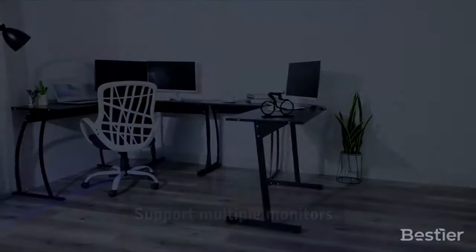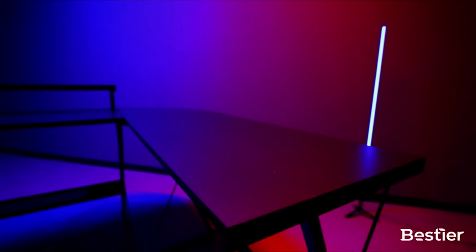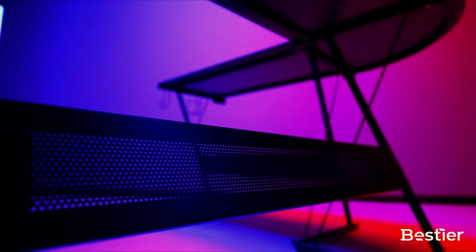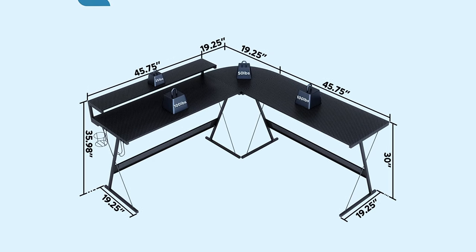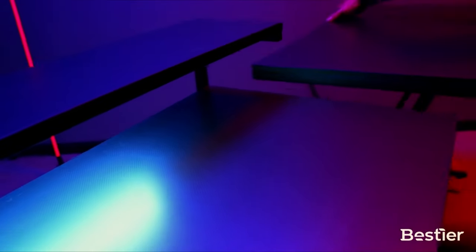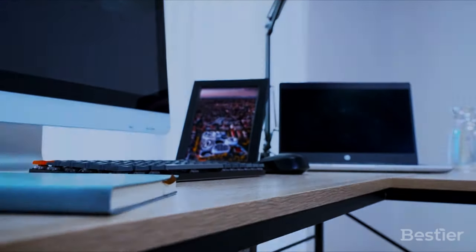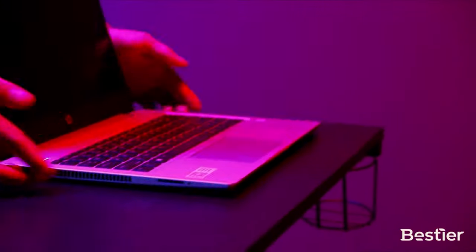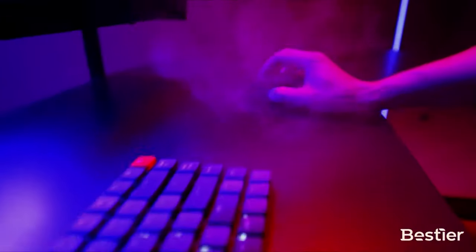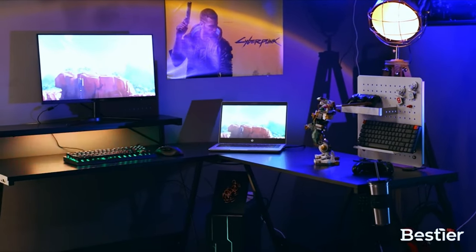For a more impressive option, check out number four — an L-shaped desk with great LED lighting that will make your jaw drop: the Best Tier Gaming Command Center. It's available in three size options of 51, 55, and 65 inches. If you can afford it, go for the 65-inch option. The corner section is 19 inches — very sweet, but best used for a monitor or accessories rather than full workspace access. The width is 19 and a quarter inches, which is okay but more would be nicer.